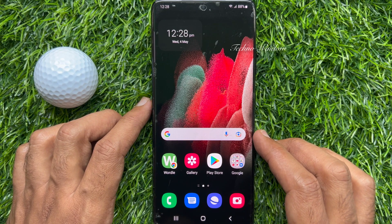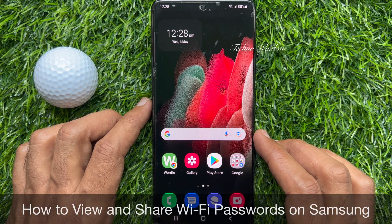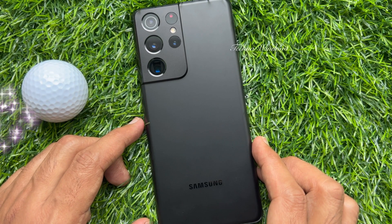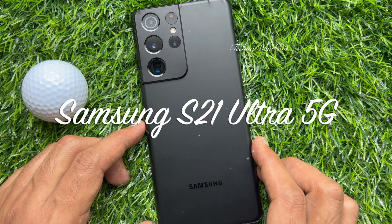Hello everyone. Today I would like to show you all how to view and share Wi-Fi password on Samsung Smartphone. Let's have a look. This is Samsung Galaxy S21 Ultra 5G.